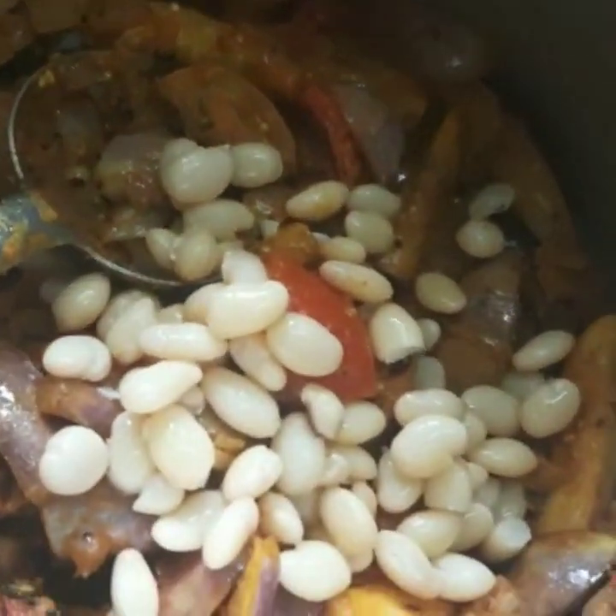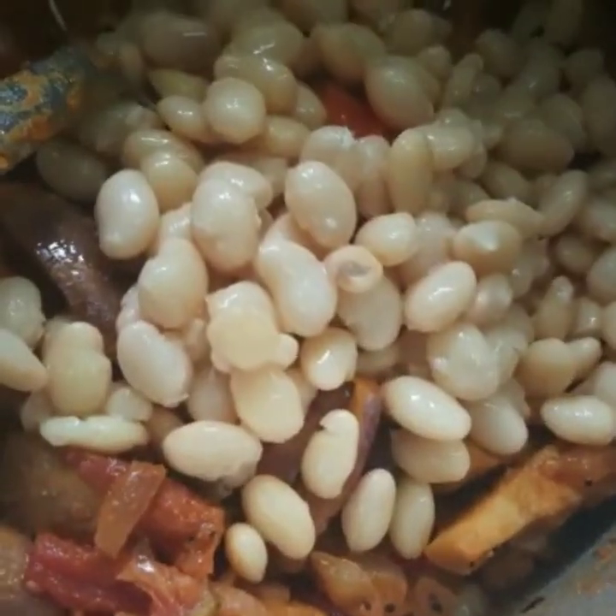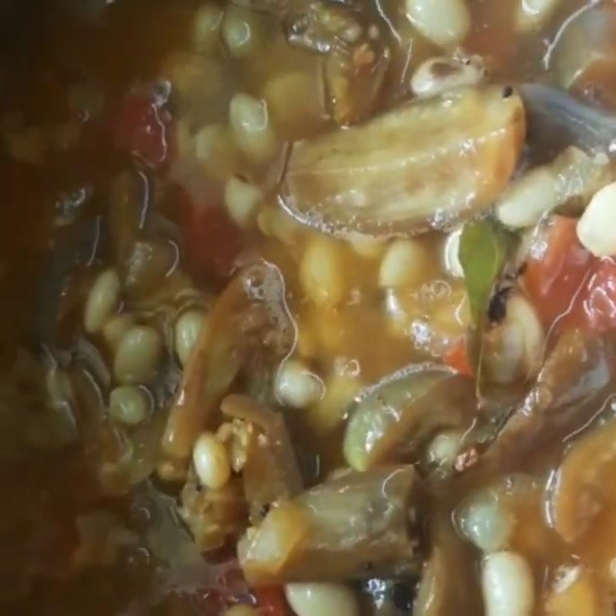Now add the cooked white bean to the cooker and mix it together. Make sure that the brinjal is well cooked.